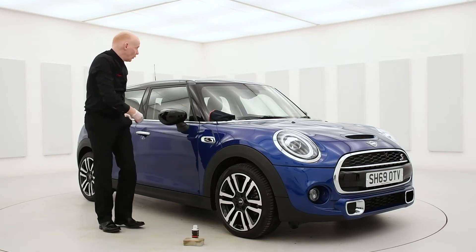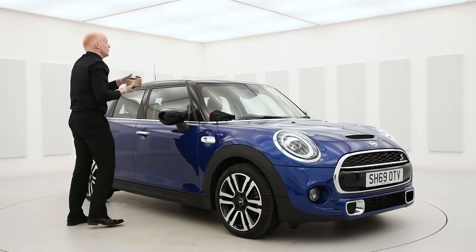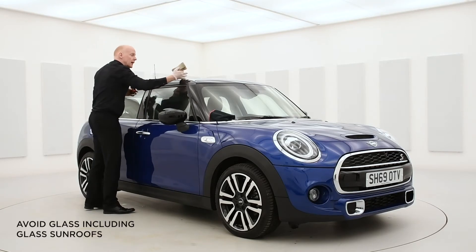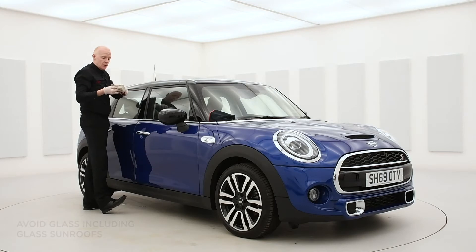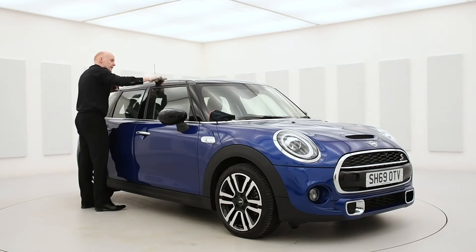Lastly, we'll finish off with the roof. On this particular model we've got a glass sunroof, so what we'd always recommend is just treat the actual plastics of the car. Using your pre-clean, just gently wipe around the plastic area of the roof.